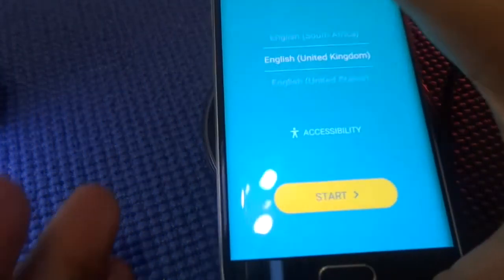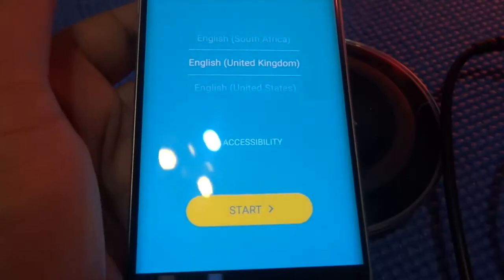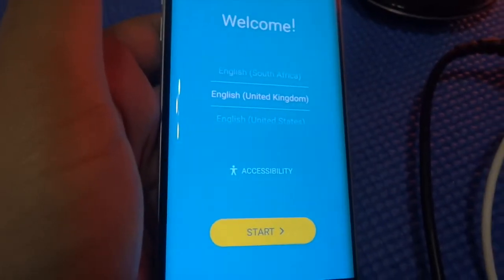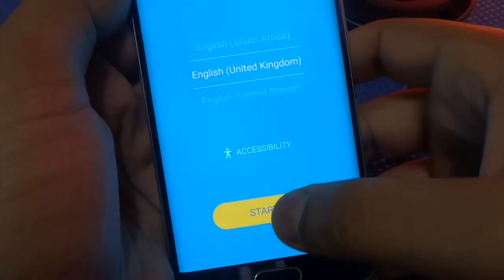And here we go guys, the S6 Edge is finally recovered. Now I'm just going to quickly configure my phone.